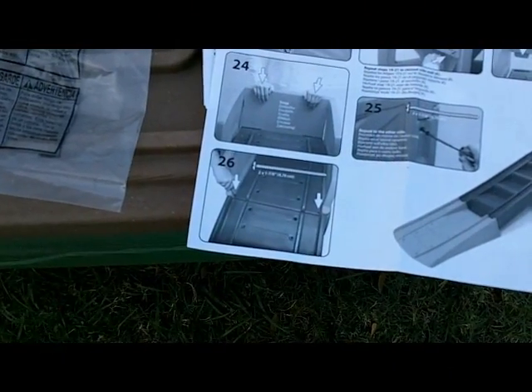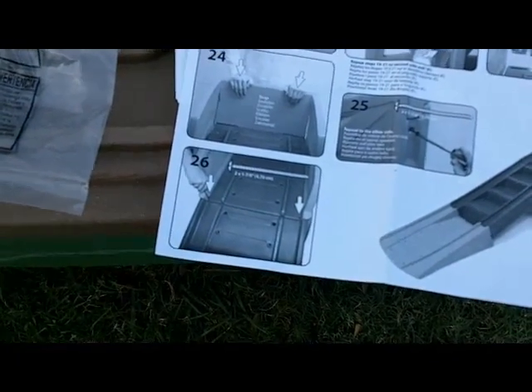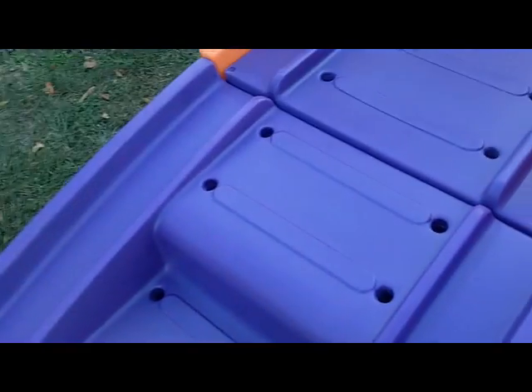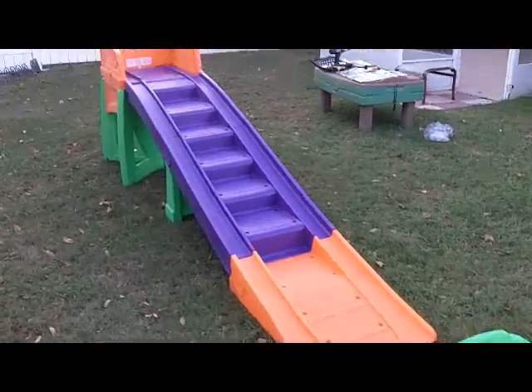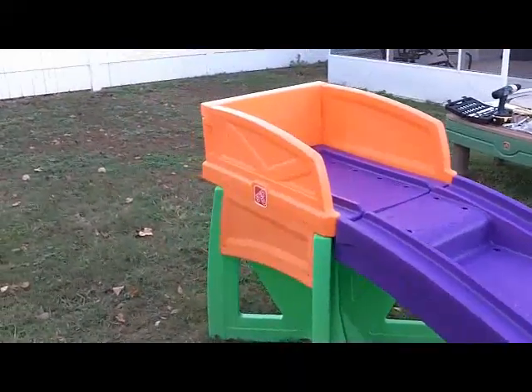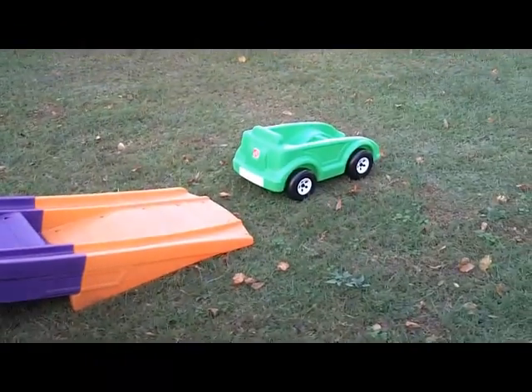As you get to literally the last step, number 26, they don't really label what parts you're connecting together, but it's actually over here on the top. This is O, and then this would be F right here, and the screw holes you're looking for are just right there. At this stage you have the car built and you have your track built, so it's really just a matter of putting the decals on, and as you can see, almost ready to go.